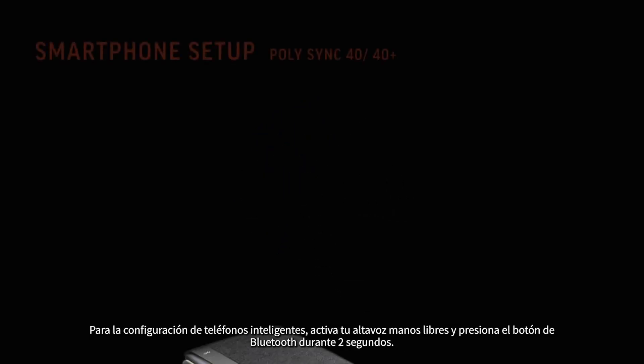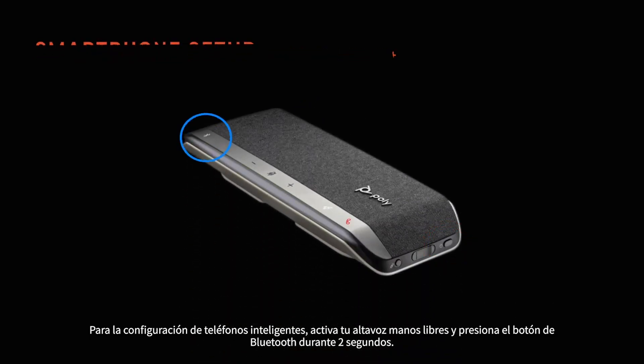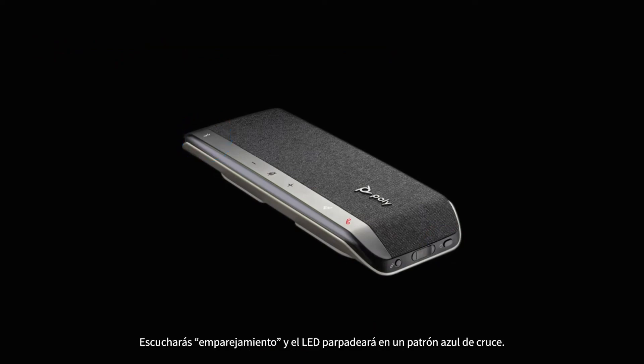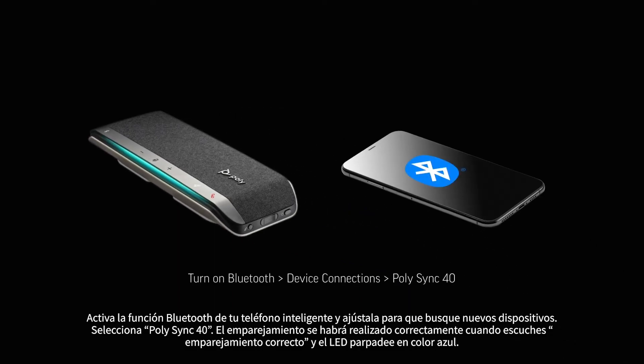For smartphone setup, power on your speakerphone and press the Bluetooth button for two seconds. You'll hear 'pairing' and the LED flashes a crossing blue pattern. Activate Bluetooth on your smartphone, set it to search for new devices, and select Poly Sync 40.